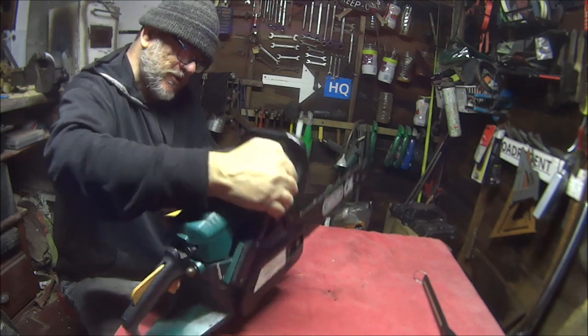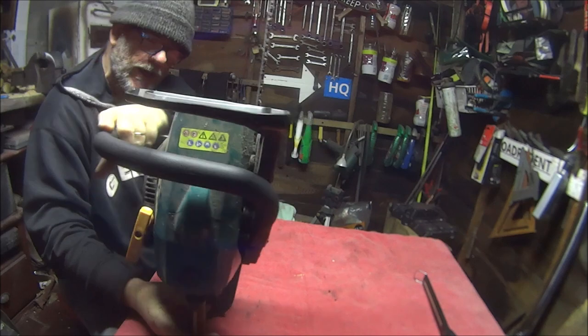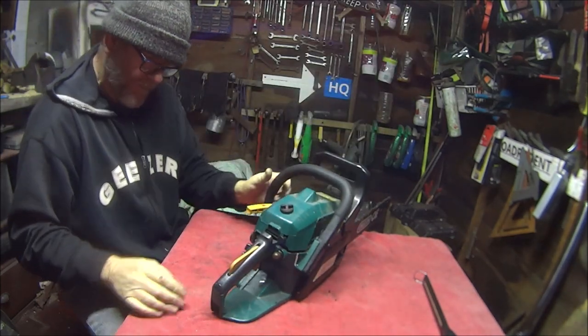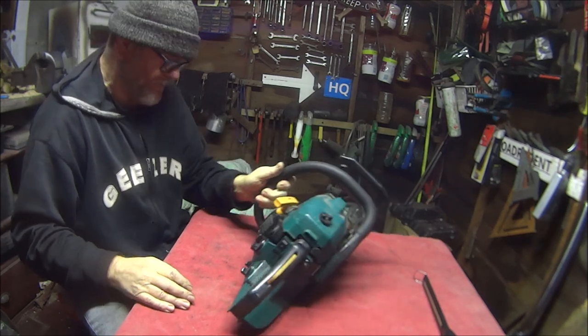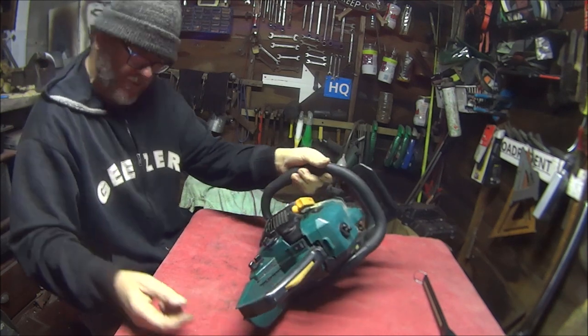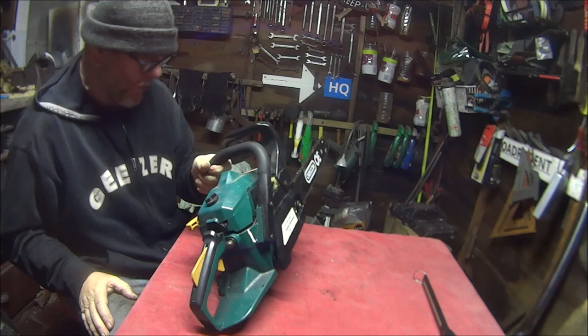This is the first time I've ever had one of these - I've never used one before. I've used an electric one but I've never used a petrol one, so it's a bit of a learning curve for me. I've had a quick look online at what the actual procedure is to start it and what to do when it doesn't start.